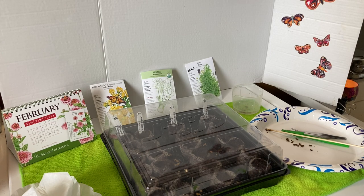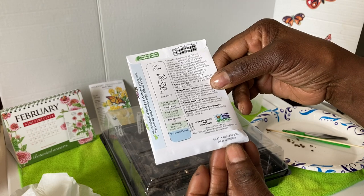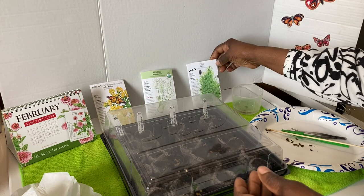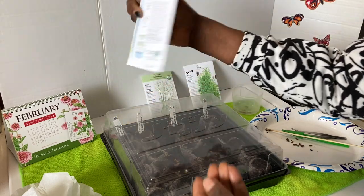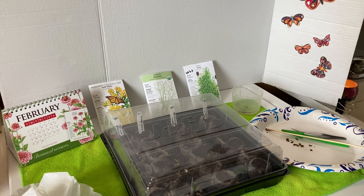I'll continue to place 2023 on these packs and put them in my container so I know the year I purchased them. Usually on the back of the seeds it will tell you exactly how long they're viable. In this case it says it was packed in 2023 and the sale date is by December 31st, 2023 — so Botanical Interest already tells you exactly when these seeds were purchased and you can figure out if the seeds are still viable. Hope you're having a wonderful day. Thank you for watching my video — please like, share, and subscribe, and as always, happy gardening.